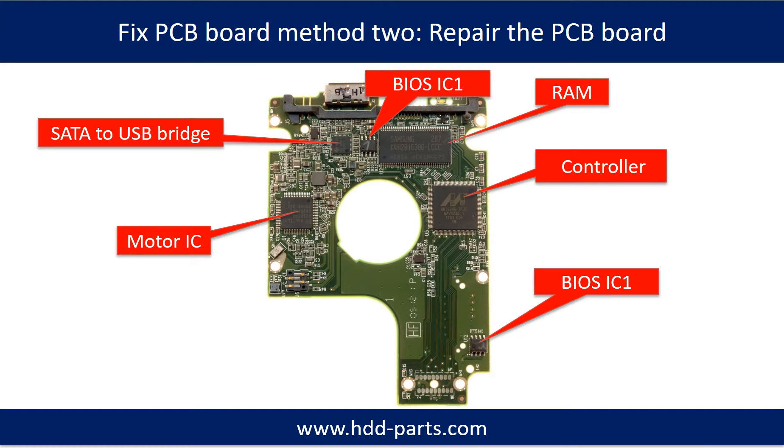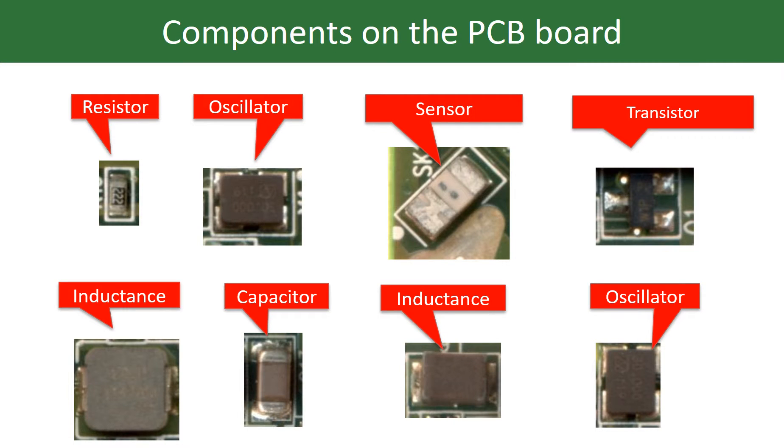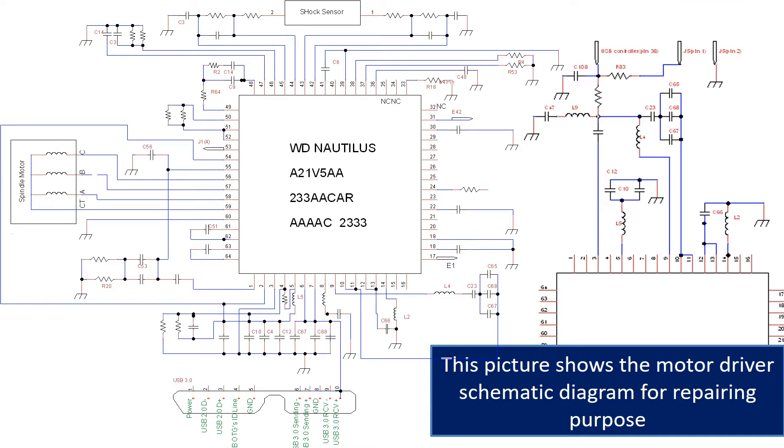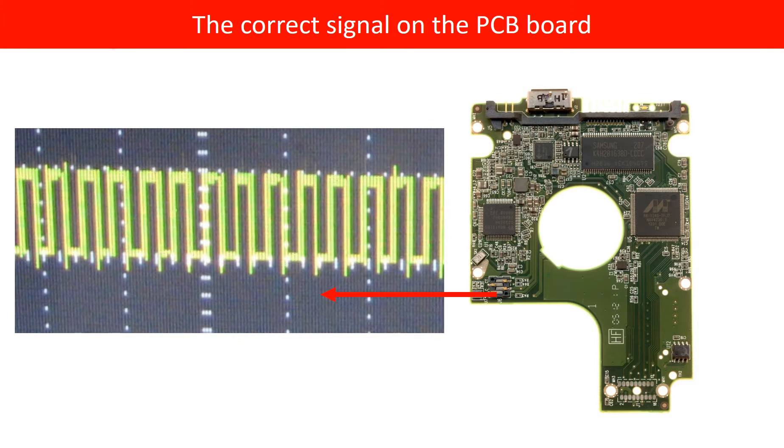PCB board repair method 2. This picture shows the basic components on the PCB board and their functions. You may take this picture as a reference to fix your own PCB board. This picture shows other components on the PCB board, some corrupt voltage points, and the motor driver chip schematic diagram for repairing purposes. This picture also shows some corrupt signals on the PCB board.